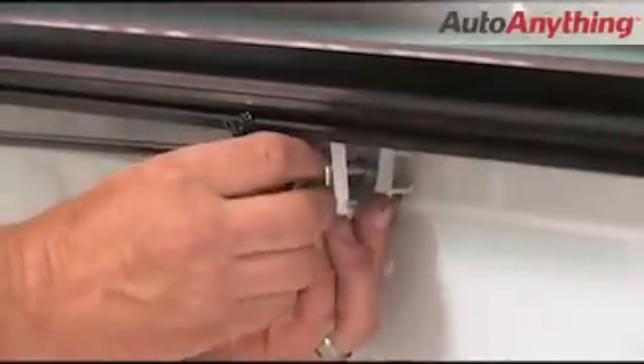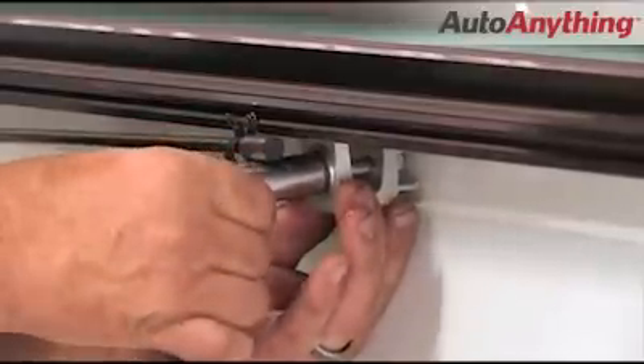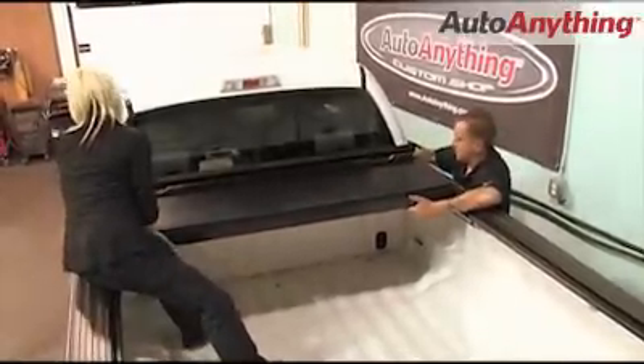First we install the backflip rails. They attach with clamps to the bottom of the truck's bed rails. Then we place the backflip cover towards the front end of the bed with the small hinge plate facing forward.